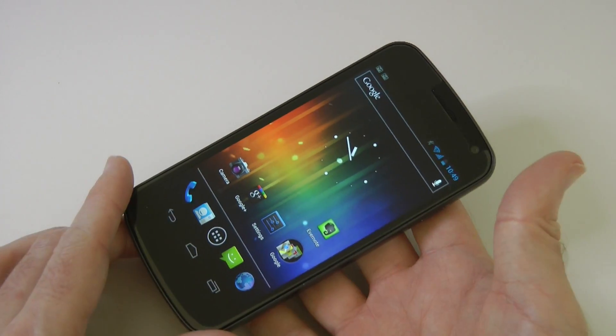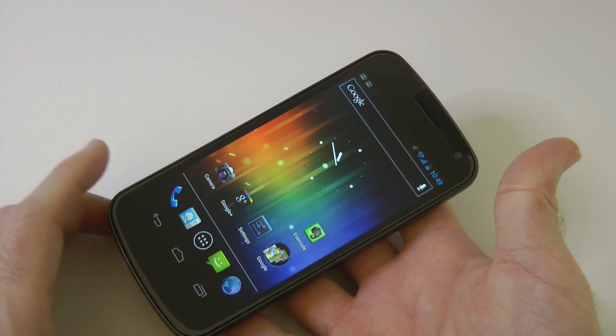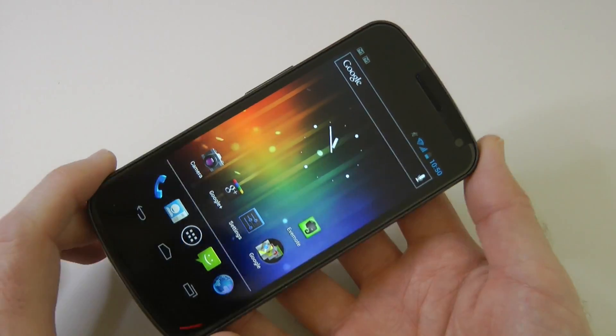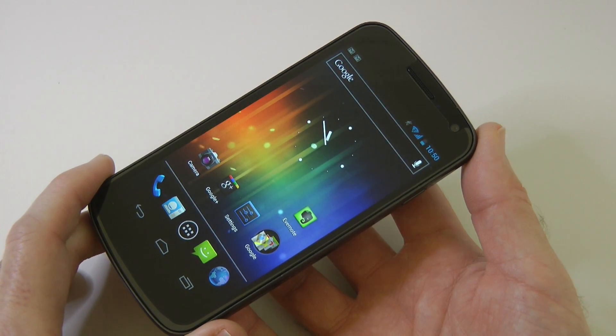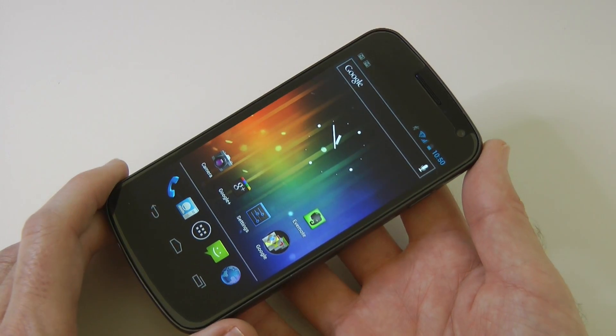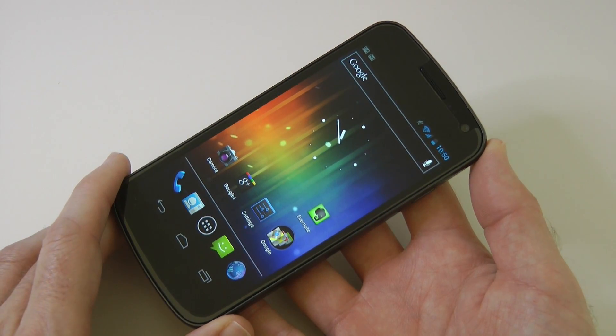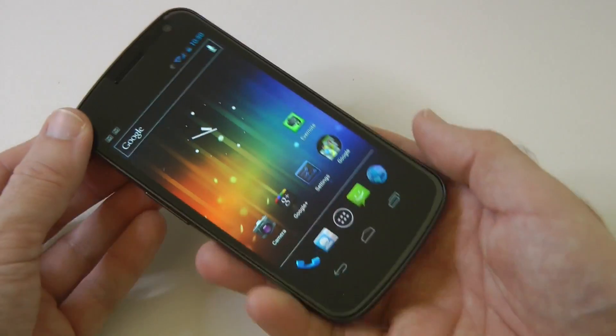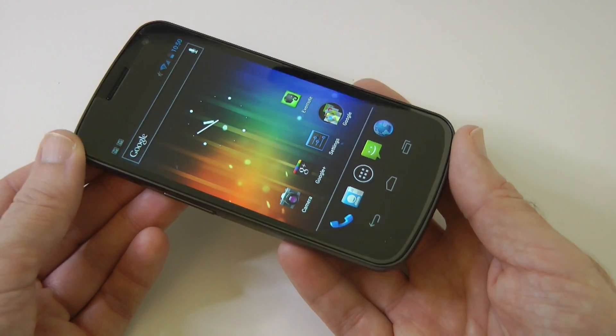If you want to check out my full unboxing, head over to the Techno Buffalo channel where I unbox this phone. This is the latest Google Android phone and I'm very excited to be testing this. I recently got rid of my iPhone 4S and I'm testing the Nokia Lumia 800 and this Galaxy Nexus before I decide what is going to become my daily mobile phone.